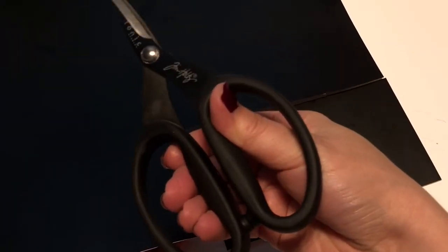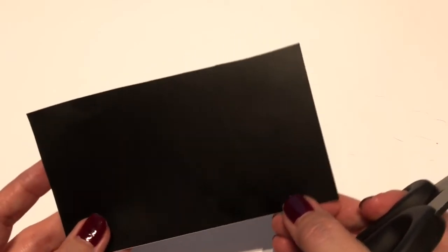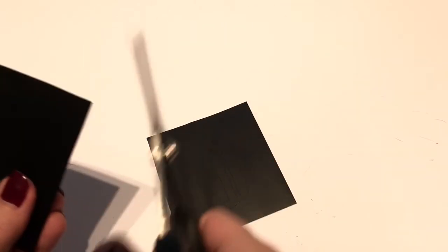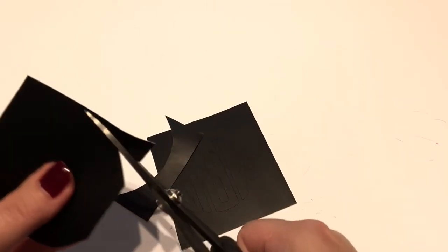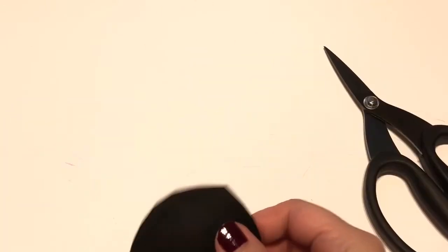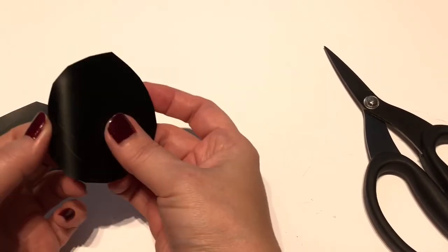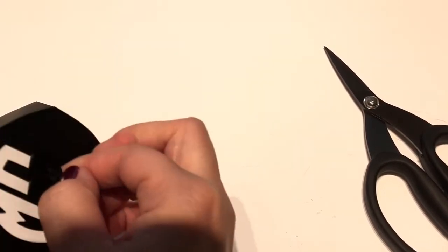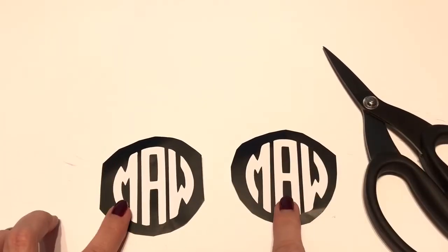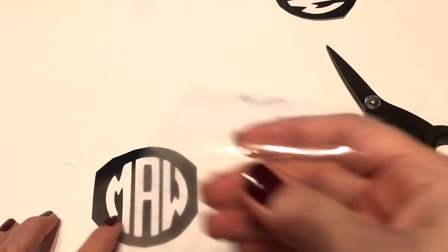Another tip: I use Tim Holtz Tonic scissors, which are non-stick, so when working with self-adhesive items my scissors won't stick to the project. I don't need quite as much vinyl for the whole thing, so I cut right down the middle and then cut in a circle slightly above those letters. Now we're going to pop out the letters because we don't need them inside the stencil — these circles with the cutout letters are what go on my glasses.